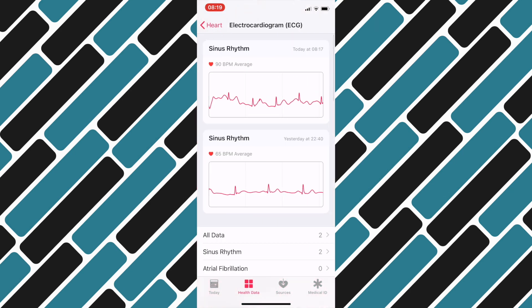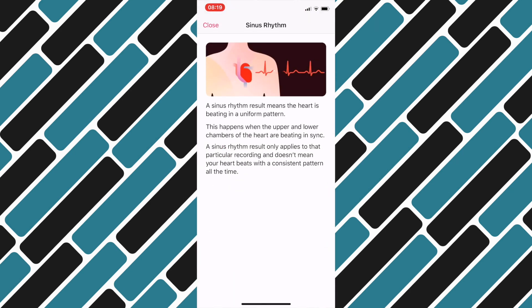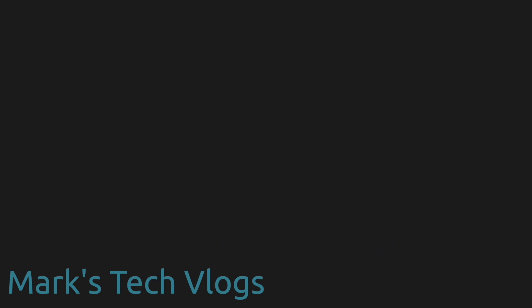And that's it. It's great to see the ECG feature finally arrive in the UK — it typically arrives just after I've scheduled a couple of Apple Watch Series 4 reviews where I say it isn't available, but I'll amend the comments on those when they come out. I hope you guys found this video helpful. Please subscribe to this channel, stick any questions in the comments below, and I'll see you again soon.